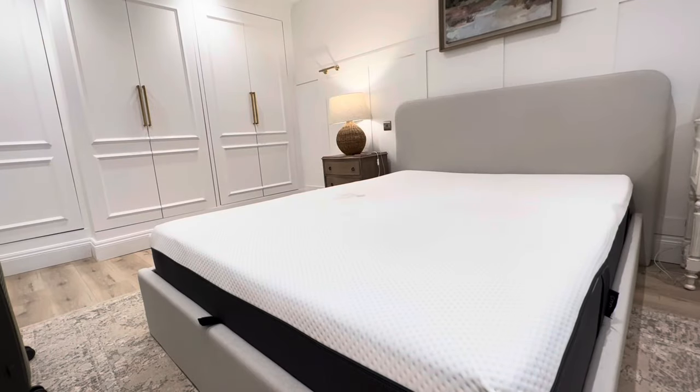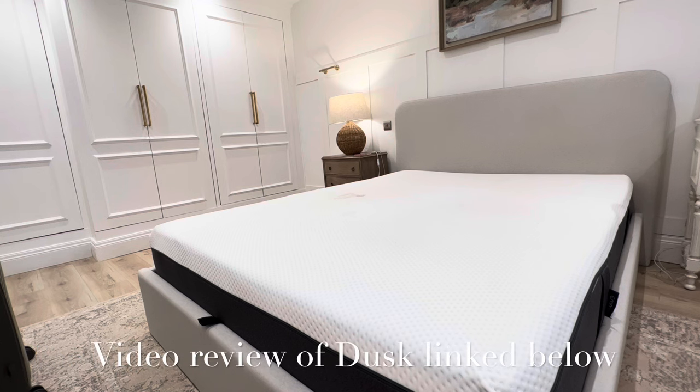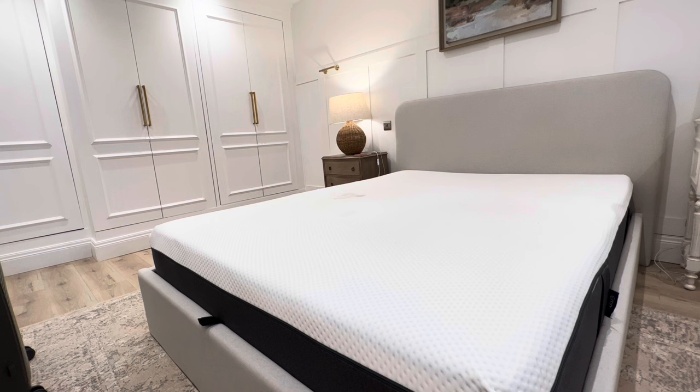Hi everyone, welcome to this review on the premium Emma mattress. We bought this 18 months ago so I thought it was probably a good time to do an honest review. We bought and paid for this — it wasn't a free gift, so it'll be true and honest. The bed frame it's sitting on is a Dusk bed. I've done a full review on that which I'll link below if you're looking for an affordable bed frame. Without further ado, let's jump into the Emma mattress.